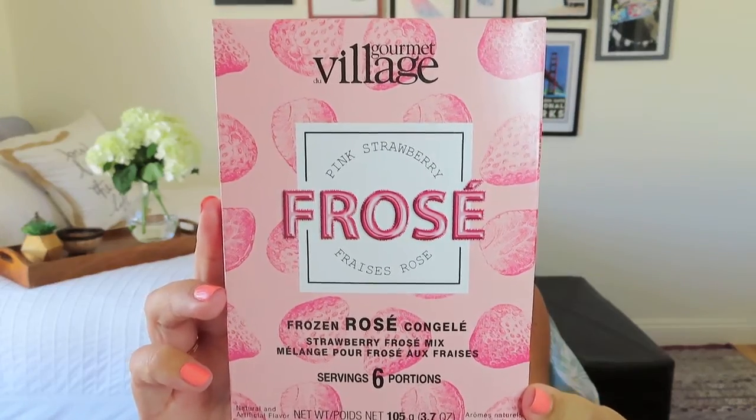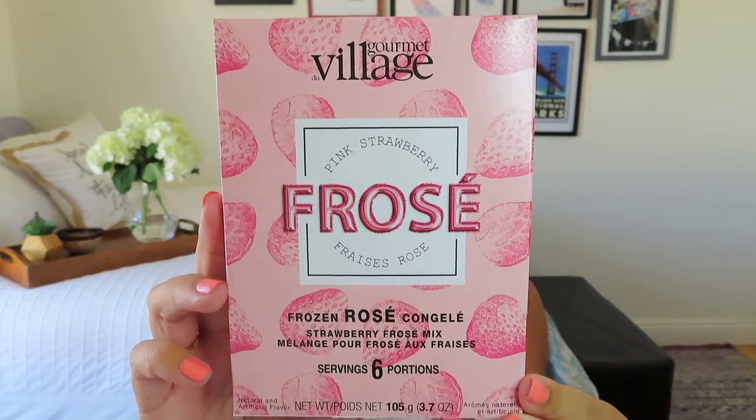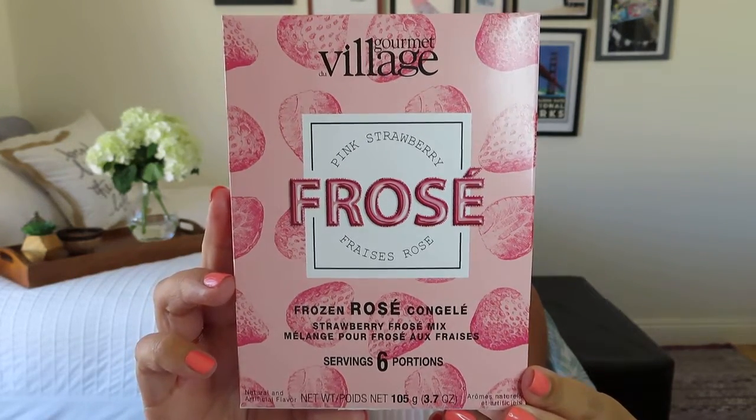This is by Gourmet du Village — I've seen these a lot in Brown Paper Packages unboxings. It's six portions of a frozen rosé drink mix, in strawberry rosé flavor. All you need is the mix pouch and some ice, and I'm guessing a blender, though hopefully you can do it without. I'm sure you can do a non-alcoholic version with soda water instead. It says: enjoy this light refreshing wine slushy-style drink — think frozen rosé on any summer day.